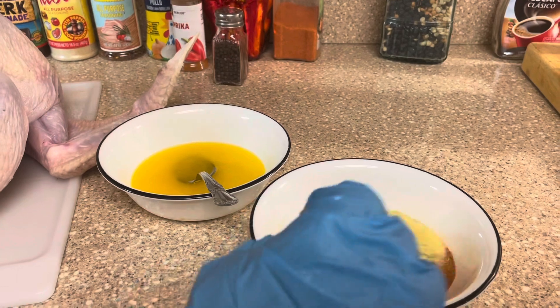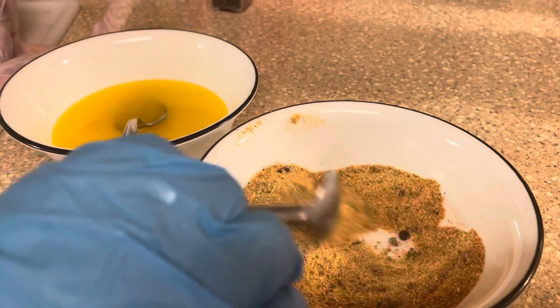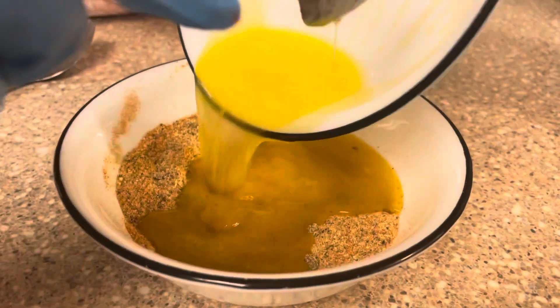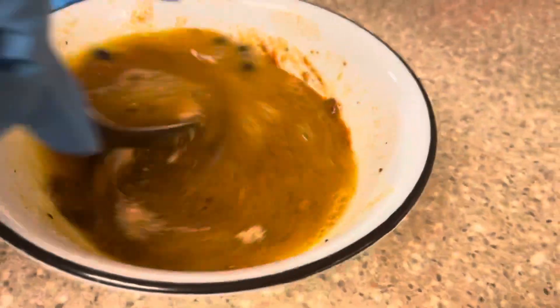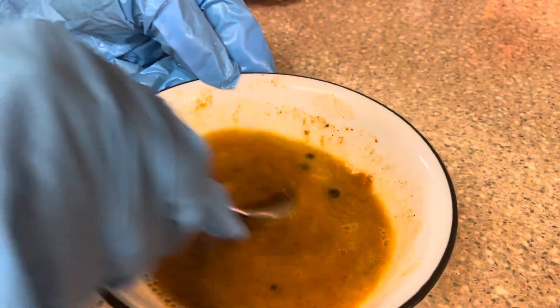I'm just going to be mixing all of this together. I'm going to be pouring my melted butter into my seasoning and mix them together. Everybody does it different, but this is how I do it.